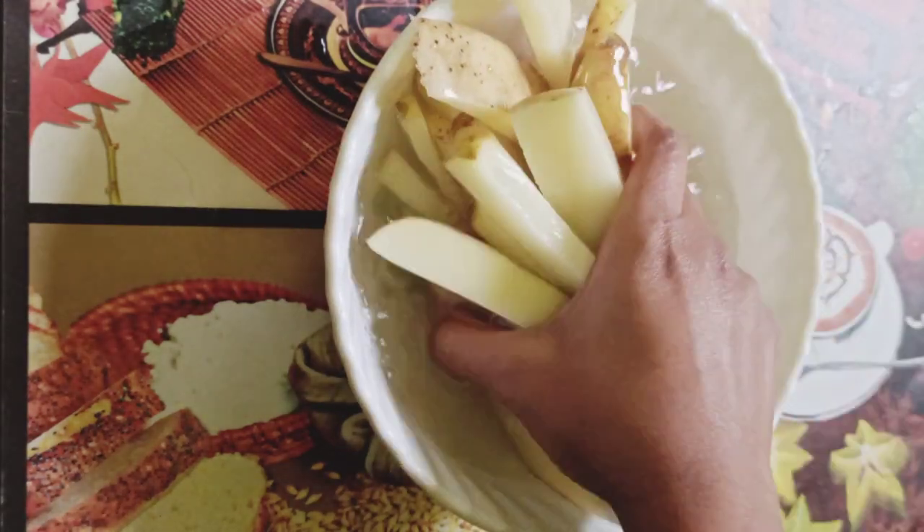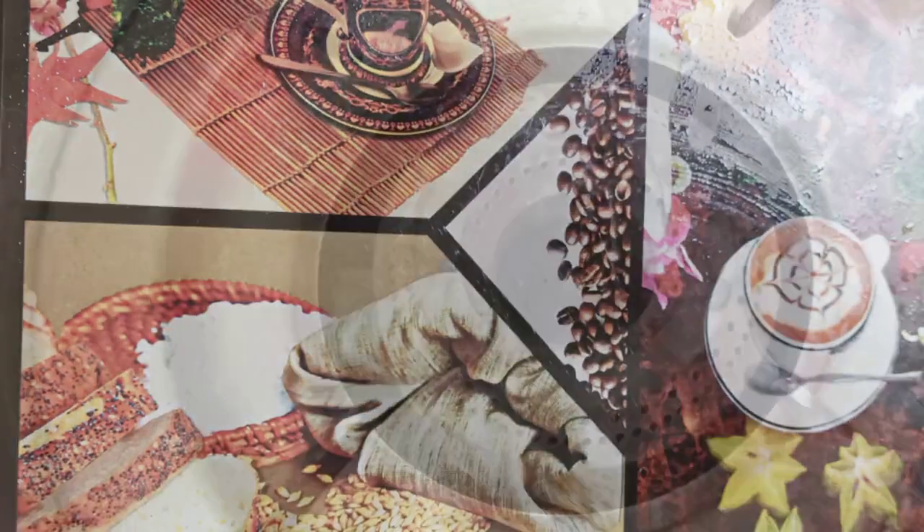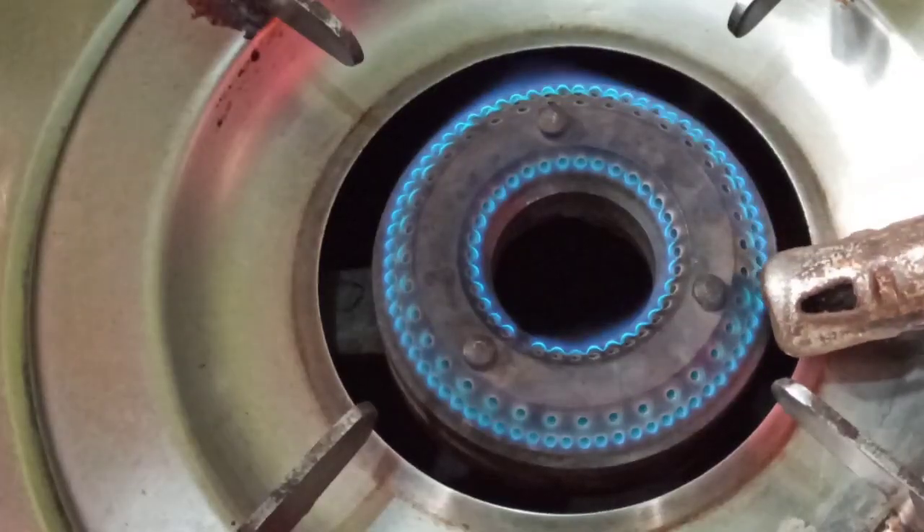Wash it well to remove the starch. Now time to boil it, so turn on the gas and place a pan over the gas.